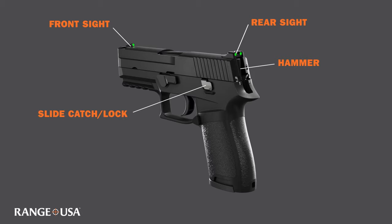The slide catch is responsible for locking the slide to the rear, as well as providing an option to release the slide forward.